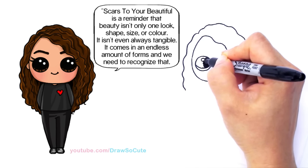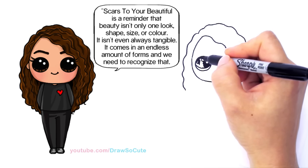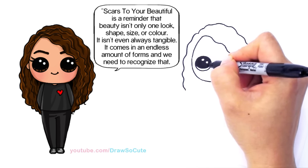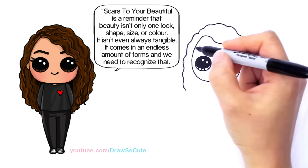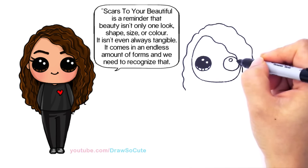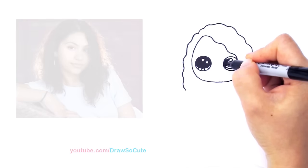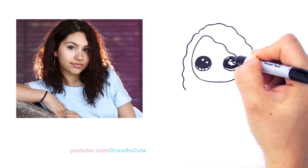This singer's name is Alessia Cara and she just came out with a beautiful song called 'Scars to Your Beautiful.' I found her through the music video, and also because of a viewer request — thank you for introducing me to her because she is really awesome. I really love that song; it has a really beautiful message, so that's why I had to draw her. I shade this part in now.